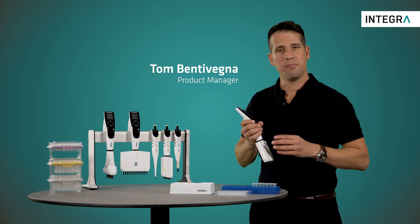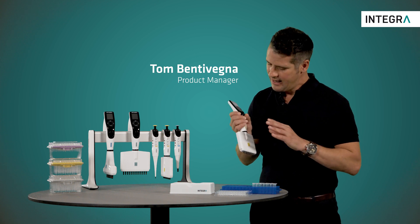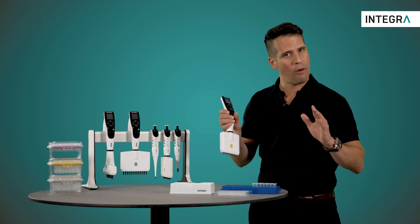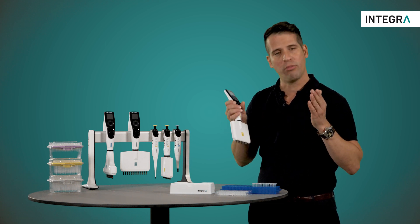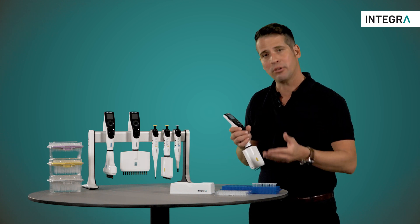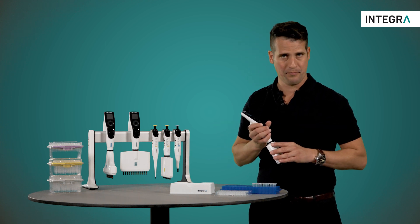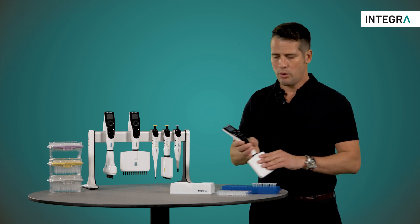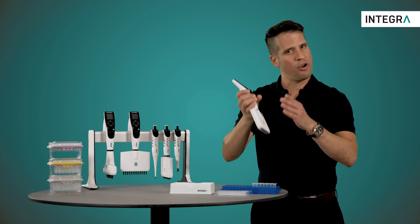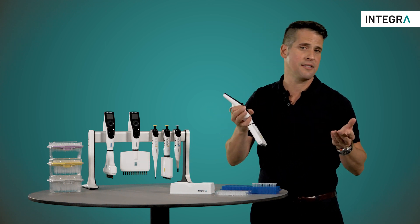One of the more common applications being used in labs today is the serial dilution. Integra electronic pipettes offer a mode which will help you carry out all pipetting steps required to perform a dilution — for example, adding diluent to the plate, adding sample to the plate, mixing them together, and then carrying out the dilution. With this pipette, you can aspirate a specific volume of sample, carry out your mix sequence, and when you're finished, your first aspirated volume remains in the tip as a last dispense.